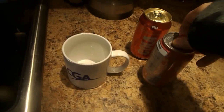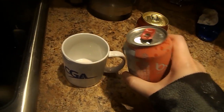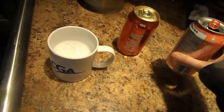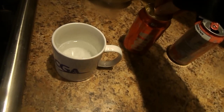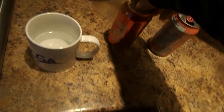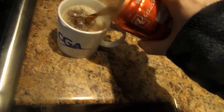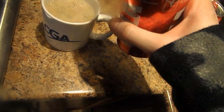First thing you do is open up this grapefruit bubbly and pour it into this cup. After that you open this can of PC Cola and pour it into this cup. It's a little more.